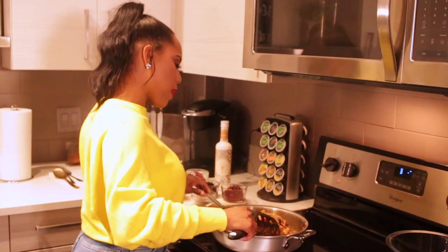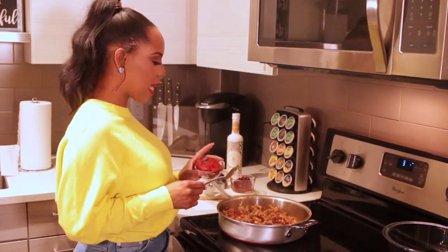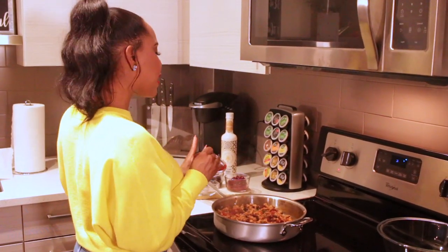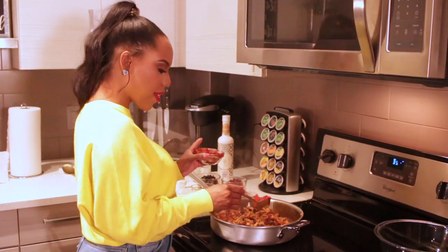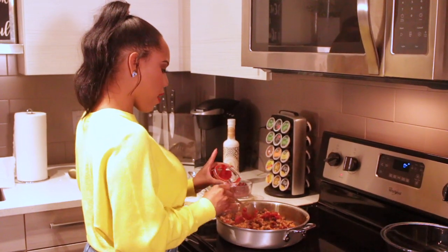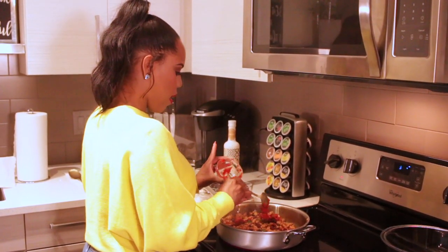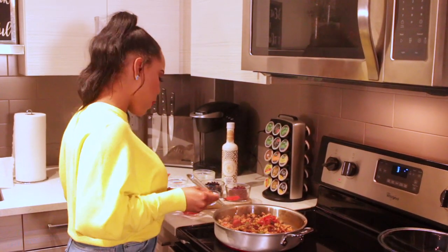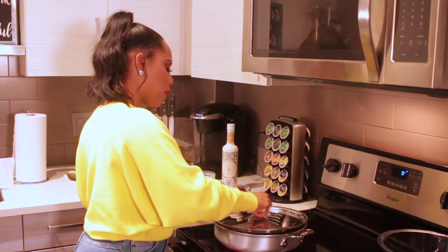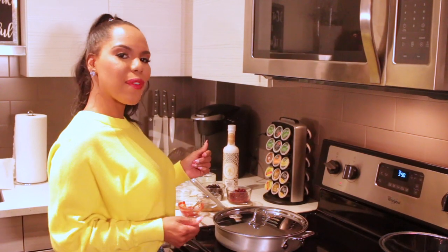We're gonna add in our diced red tomatoes and chilis, mix it up and cook it down. Our chili is smelling amazing! My last tip is to add tomato paste — that really thickens up the chili and gives it that great flavor. Stick that in, put the lid on top on low, and let it simmer. Our chili will be ready in a few minutes.